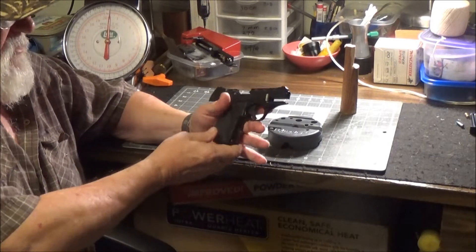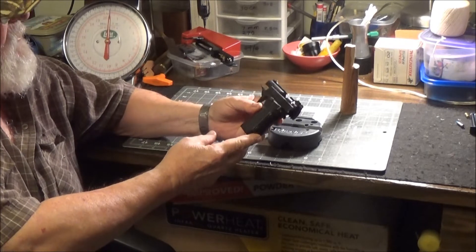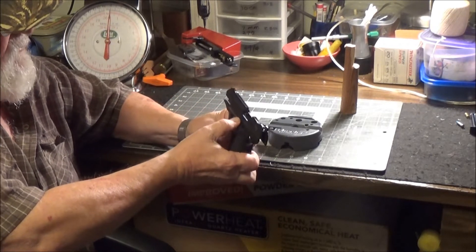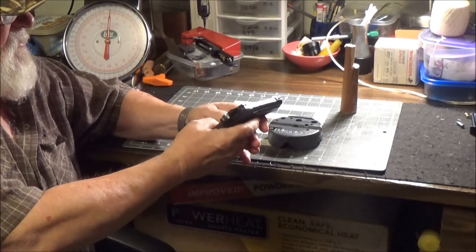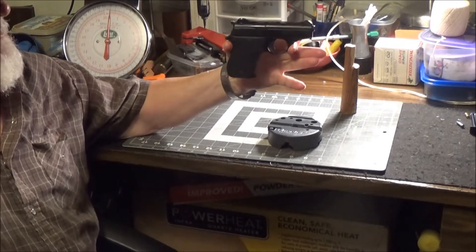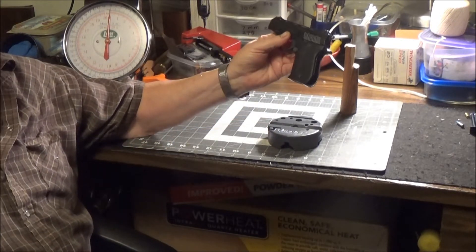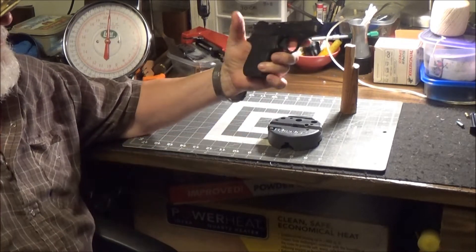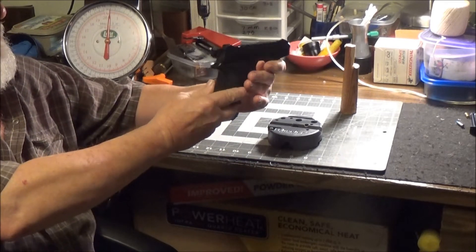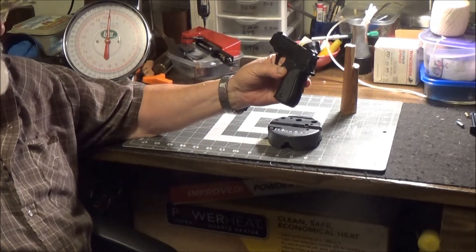Guys, this has been my review and look at the Phoenix Arms HP22 pistol. It is unloaded by the way. My thoughts and opinions on it — it's a good little gun. I'm not very good at shooting it yet because I haven't practiced much with it. But for what I paid for it, it's alright.